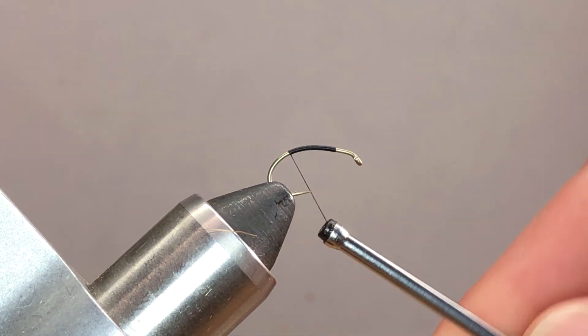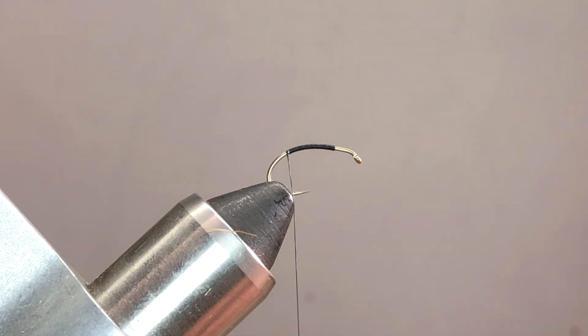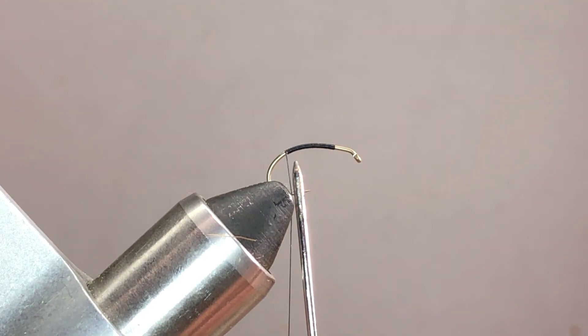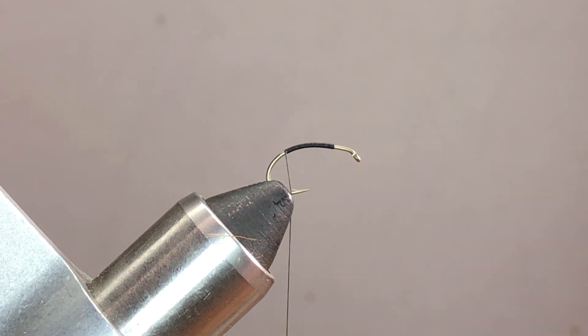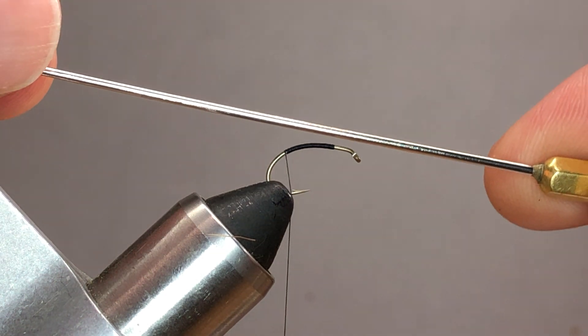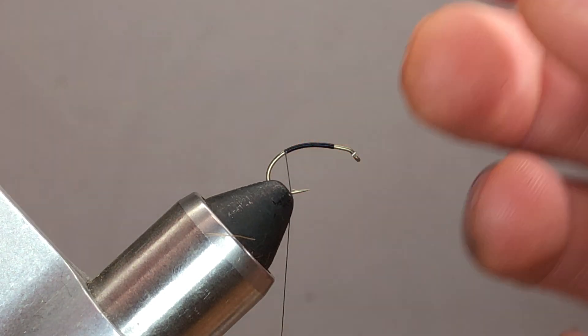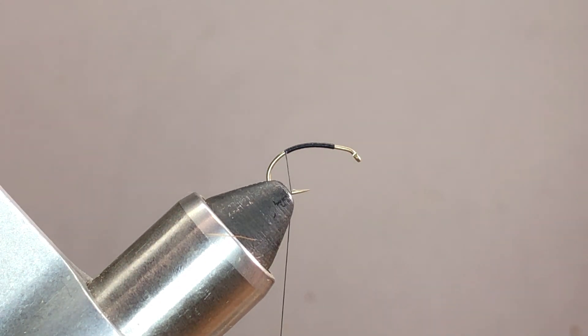I'll take the thread base down to basically the barb, or just past the barb. The whole idea here is that this little curvature of the fly sits right inside the water, so your wing is going to come off kind of upward, and then the back end just goes down inside the water to give it some profile.